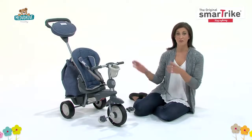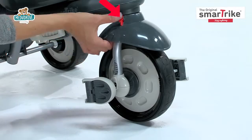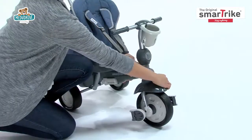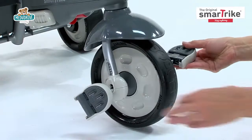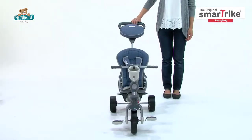To easily switch the trike from parent control mode to child control mode, simply press the red button and turn the wheel until you hear a click. The handlebar is now activated, so your child can steer independently. Just push the clutch in and open the pedals to allow your child to pedal independently. You can still use the parent handle as needed.